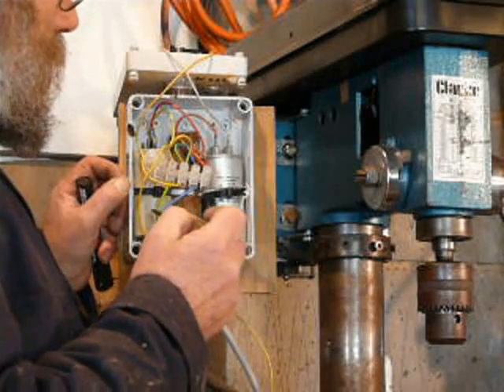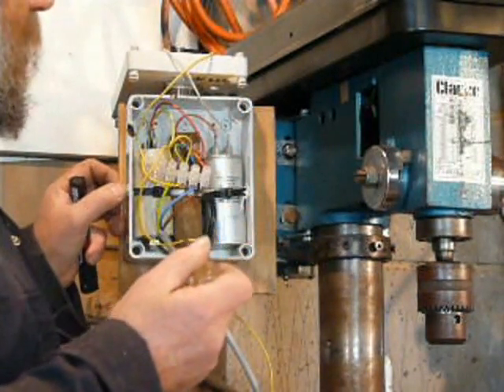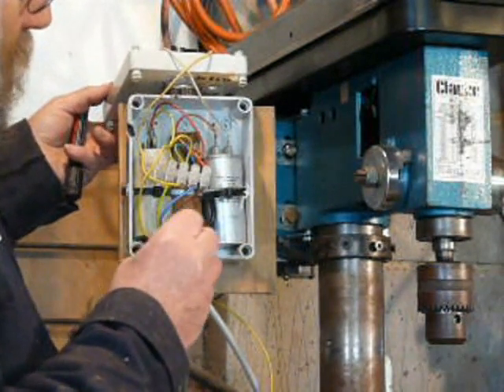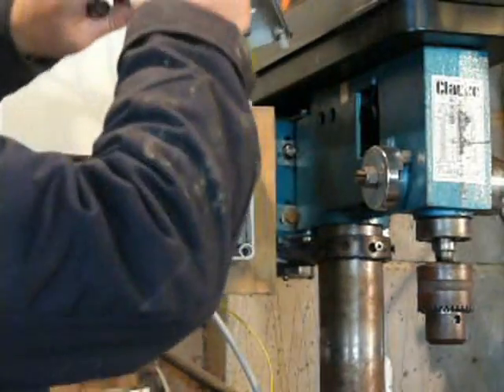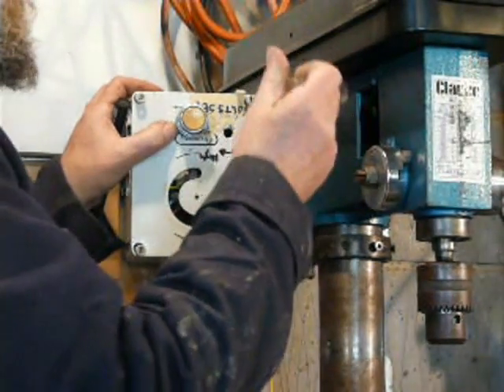So there you go — run, start, and the start is connected through the switch. Hopefully that makes some sense. The block of wood in the middle is just keeping everything in place. We'll just put the front on.